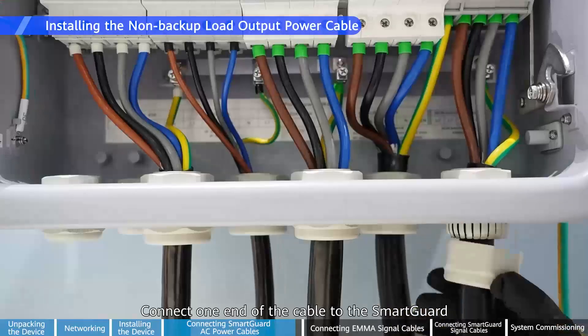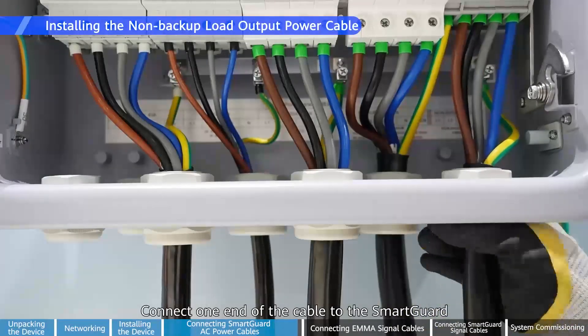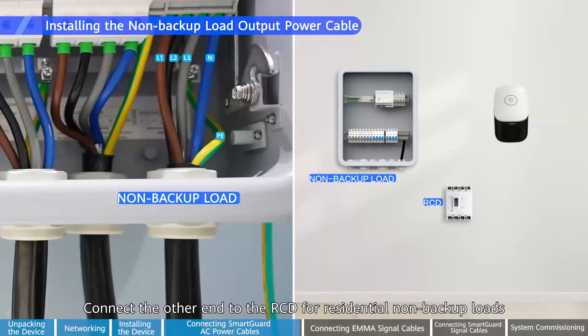Connect one end of the cable to the SmartGuard. Connect the other end to the RCD for residential non-backup loads.